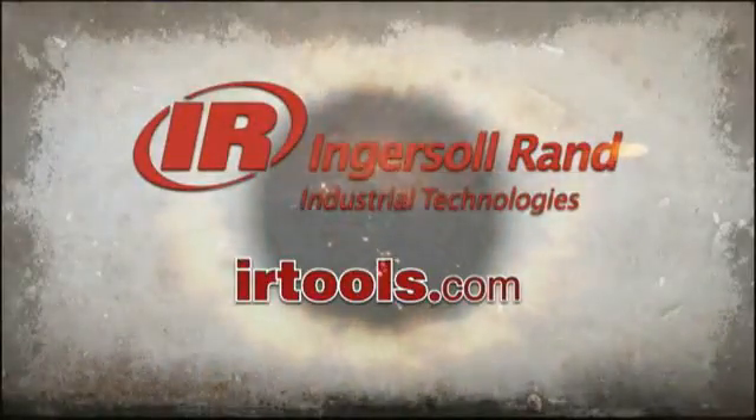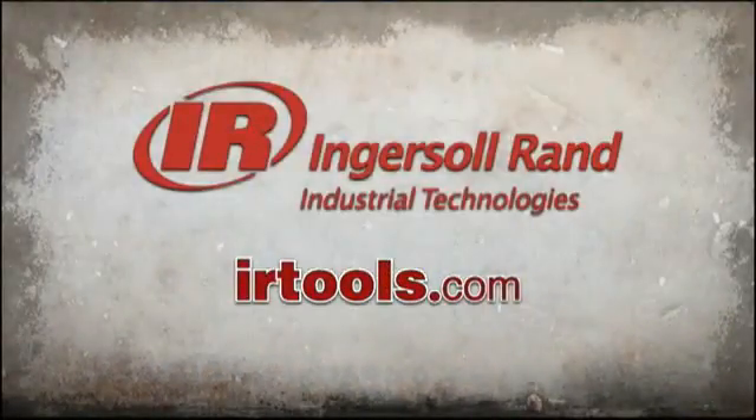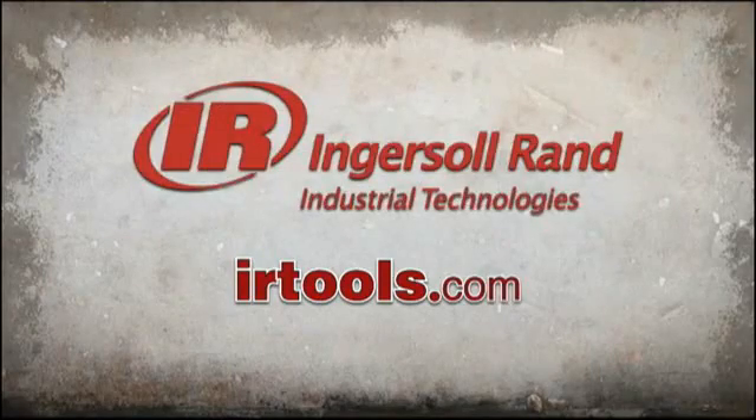Excellent. Well, there you have it — another quality product from Ingersoll Rand. To find out where you can get your Ingersoll Rand tools, visit irtools.com or your local tools distributor. For Ingersoll Rand, I'm DJ Kopp.